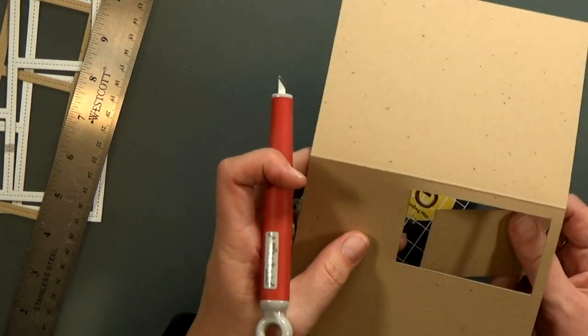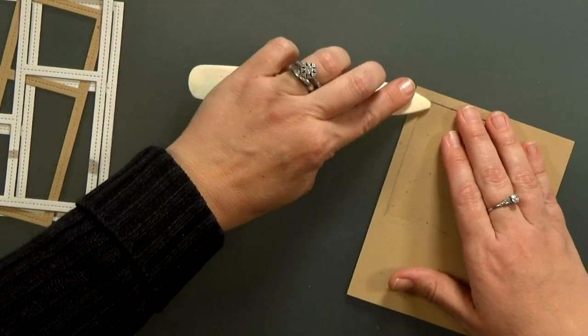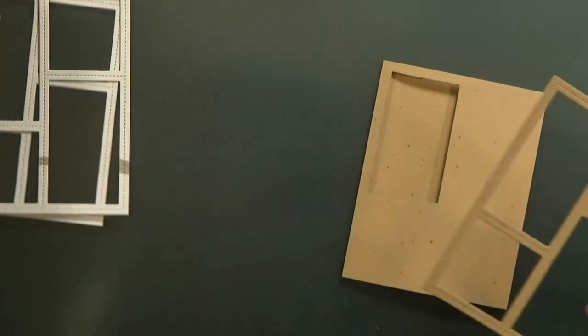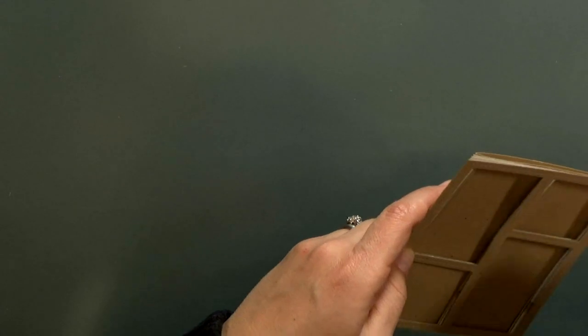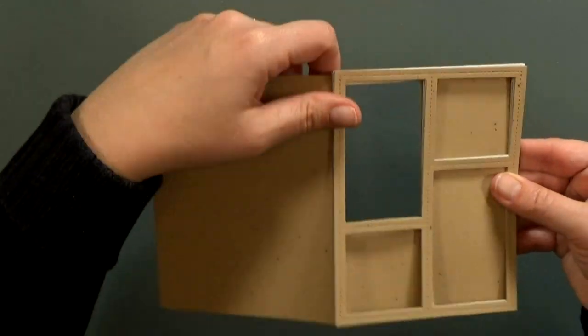A side note — I plan to hand deliver this card. I think it would get crushed in the mail. I'm going to reinforce that crease and then I'll make sure that everything lines up when I stack it all together. So far so good, and look how fun — I've got a window!